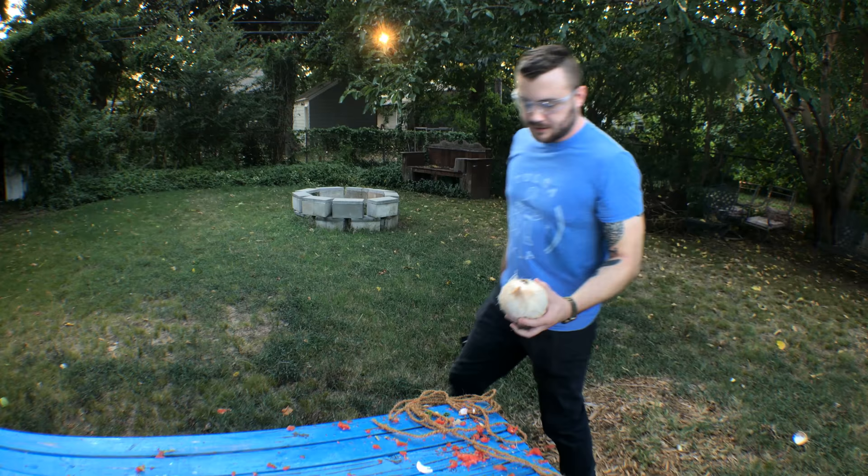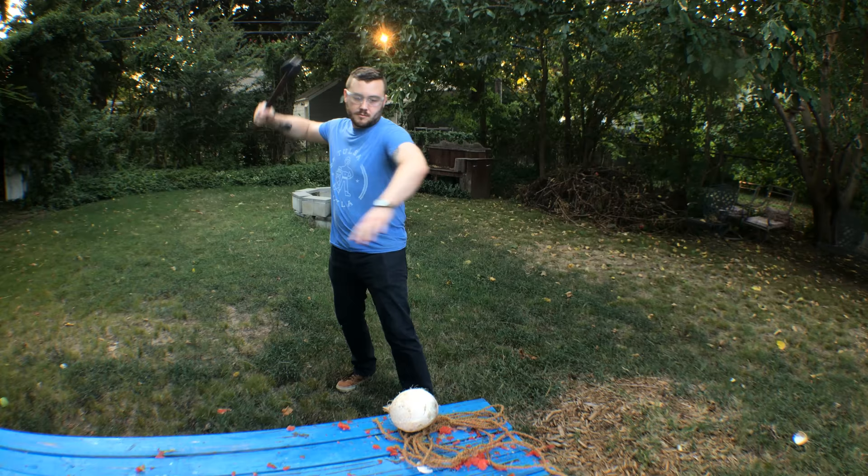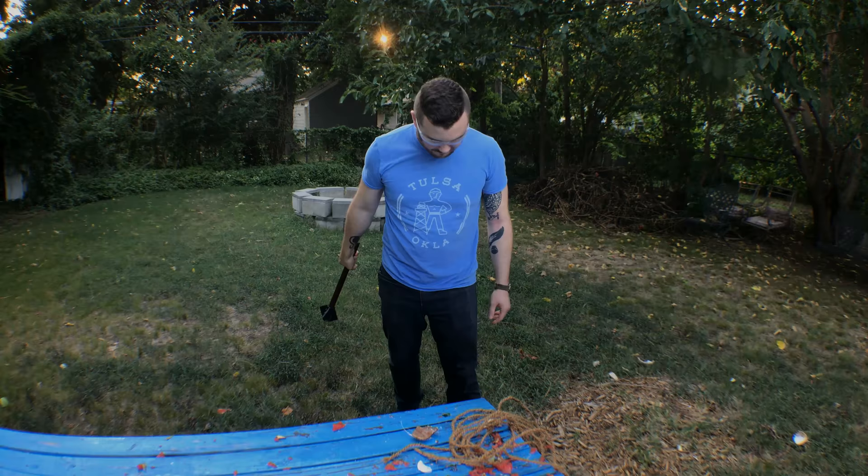All right, that was my fault - I didn't get a good square hit. Square for a direct hit. All right.